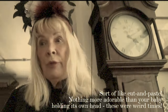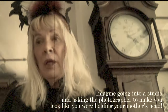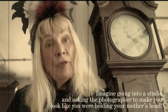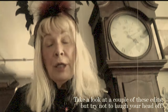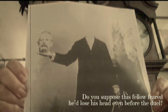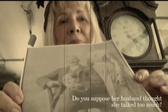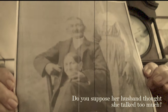Nothing more adorable than your baby holding its own head. These were weird times. Imagine going into a studio and asking the photographer to make you look like you were holding your mother's head. Take a look at a couple of these edits, but try not to laugh your head off. Do you suppose this fellow feared he'd lose his head even before the duel? Do you think her husband thought she talked too much?